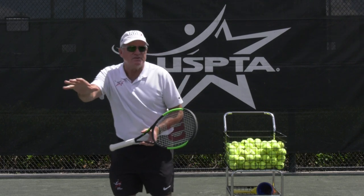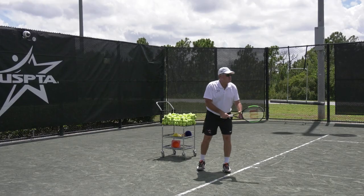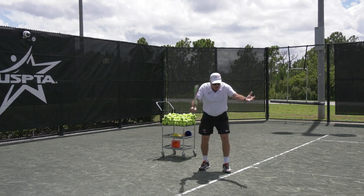Pretty much any level — maybe not beginners — but as soon as possible you want to get your students rocking on their serve before the toss. That'll help with rhythm and timing.